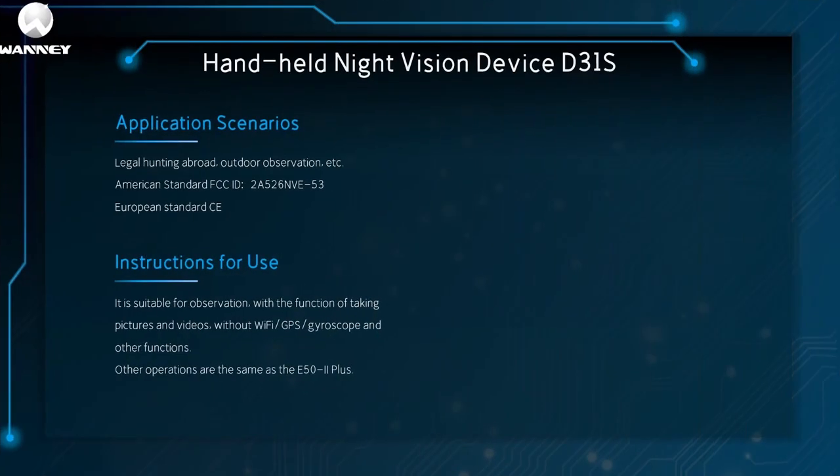Handheld night vision device D31S: its application scenarios include legal hunting abroad and outdoor observation. Our company has certified American standard FCC ID A5-6 and 5-3 in the United States, and European standard CE with the same ID certified in Europe — these can be found on the official website. It is suitable for observation, has the function of taking pictures and videos, but does not have Wi-Fi, GPS, or gyroscope functions. Other operations are the same as the E50i Plus.